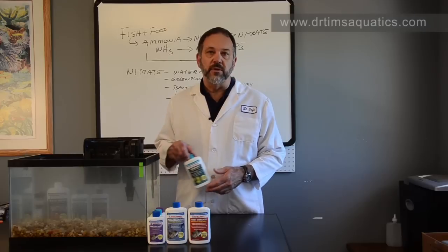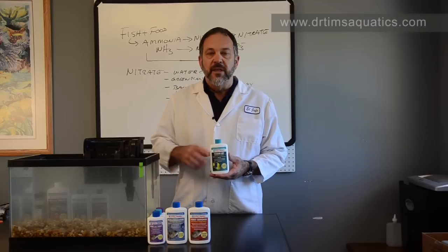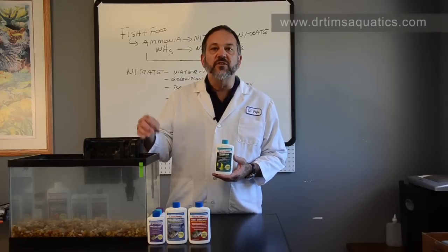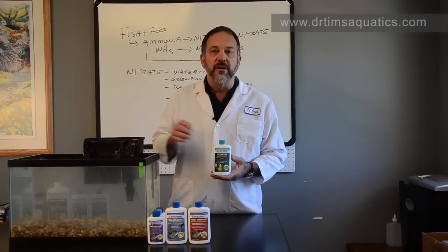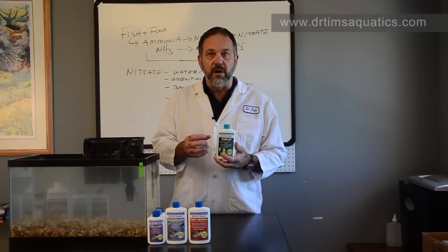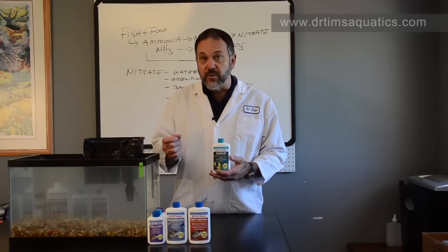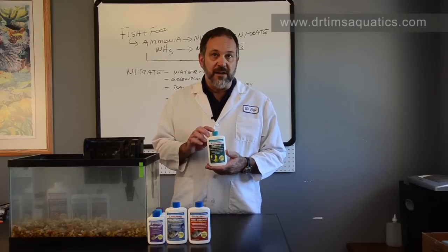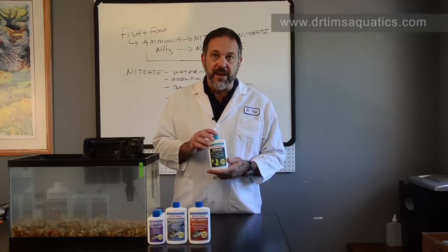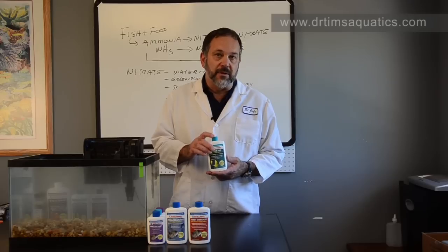We have a couple of troubleshooting products. Clear Up is for when your water is cloudy, but not from a bacterial bloom. Say you've set up a saltwater aquarium and you've used very fine coral sand and you just can't get the water clear. This is a natural flocking agent which will cause all those particles to come together to form bigger particles, which your filter can then remove. Or if you turn off your filter, it'll settle to the bottom and you can siphon it right out. It's non-toxic, non-hazardous, so it can't be overdosed, and it won't take oxygen out of the water like some popular flocking agents.